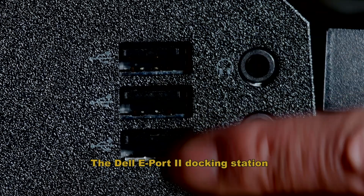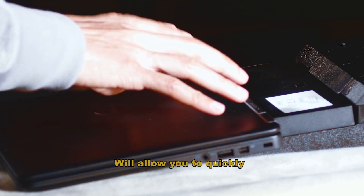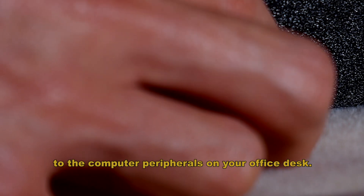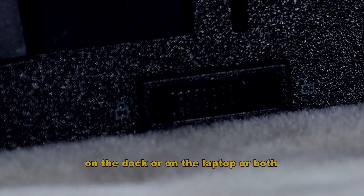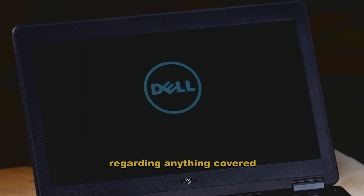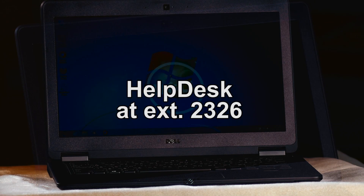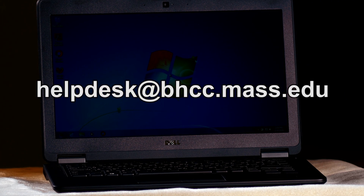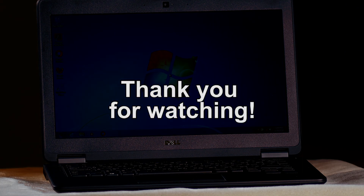The Dell E-Port 2 docking station will allow you to quickly and easily attach your laptop to the computer peripherals on your office desk. We hope you found this video useful. If you have any questions regarding anything covered, please contact the Help Desk at extension 2326 or email us at helpdesk@bhcc.mass.edu. Thank you for watching.